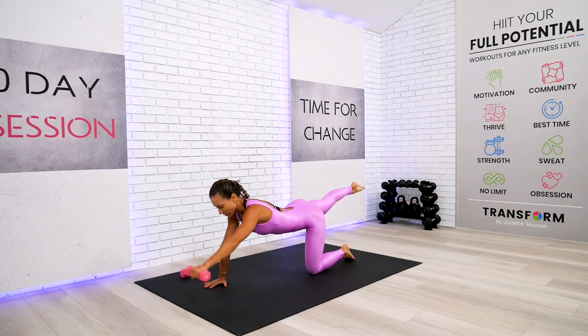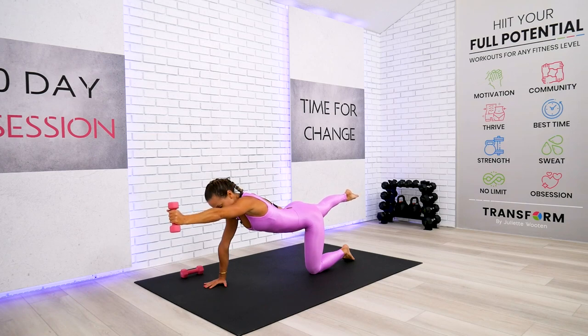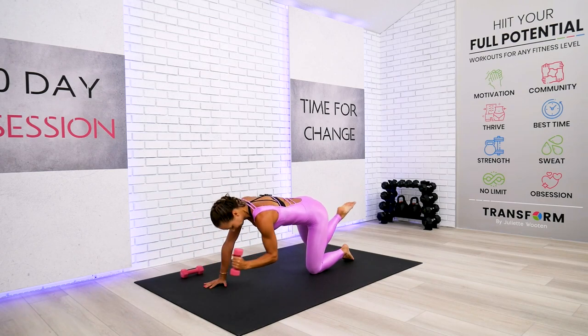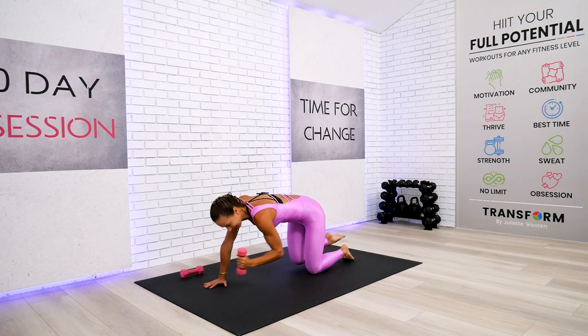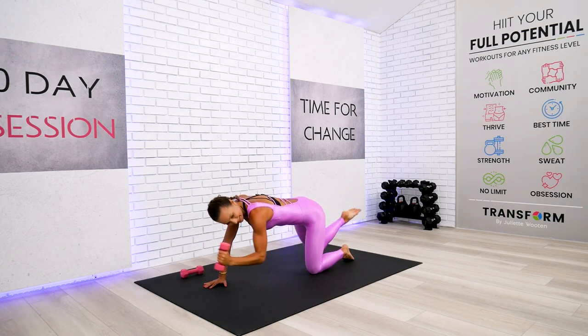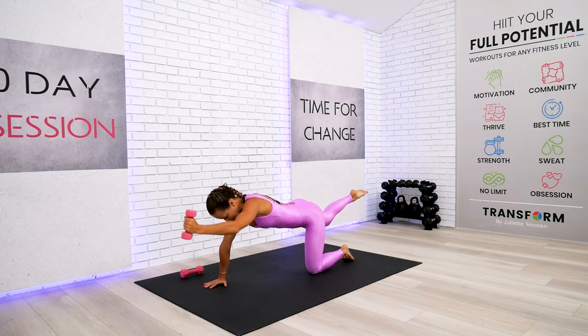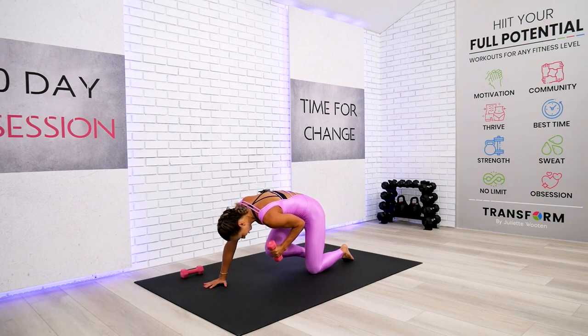Grab your dumbbell — we're just holding it. Eight, seven, six, five, four, three, two — and rotate. Knee to the elbow, begin: one, push, two, push. I know your tabletop is getting tired — it's three, we are not quitting. Four, all the way, knee to the elbow. Five, six, seven, and eight.